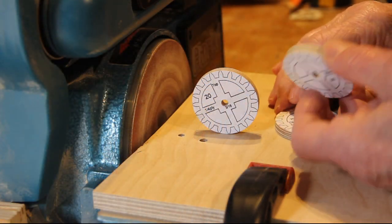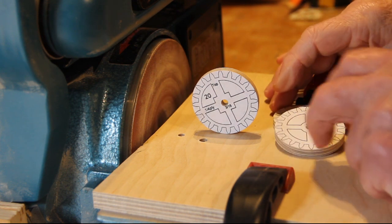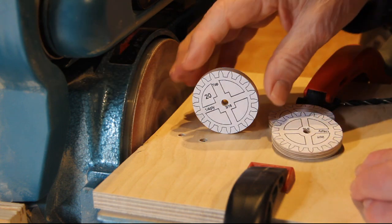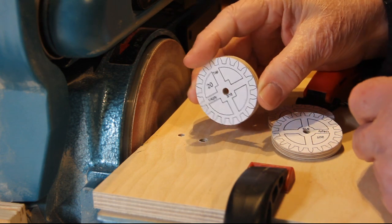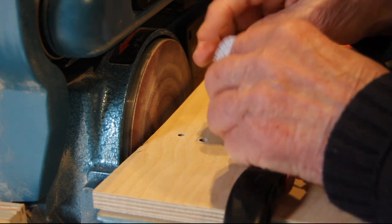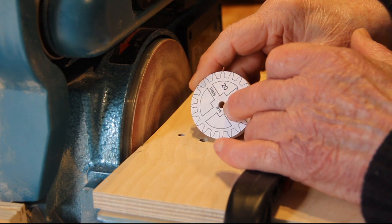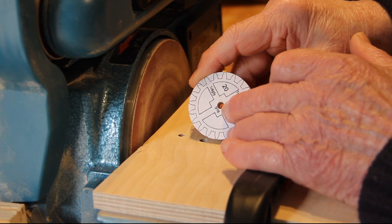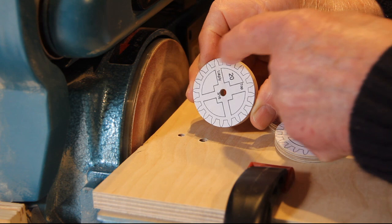Here are some pieces prepared earlier, now ready for cutting — these are for another project I have on. To get them to this stage, simply glue the pattern onto the wood. I generally use good quality birch plywood. Glue the pattern onto the wood, drill a hole dead center to match the spindle that the gear wheel will eventually run on, then cut it out roughly on the band saw — cut it roughly circular.